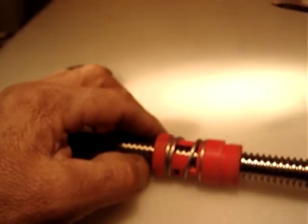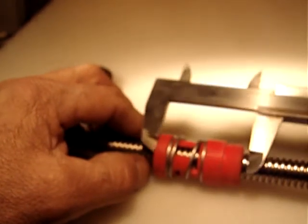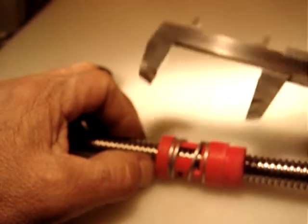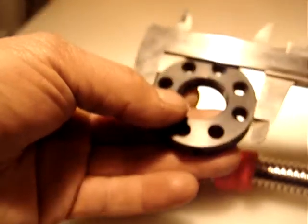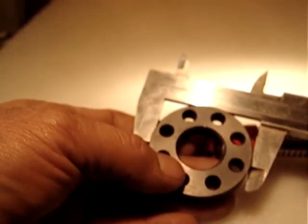The anti-backlash nut is two parts with a spring, and it measures about one inch and three quarters, a little bit over. The flange is two inches in diameter.